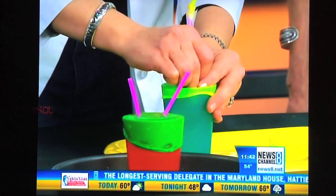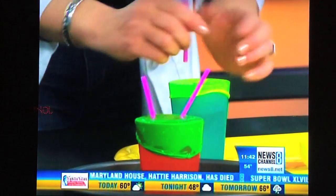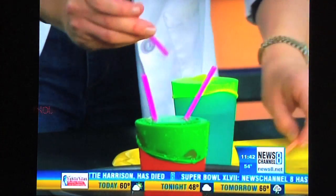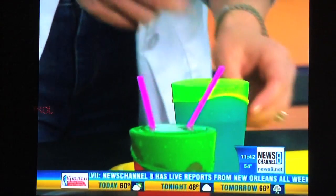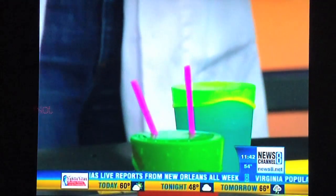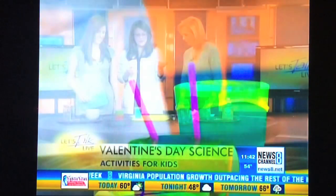Anyway, that's how it works. It always is different when you try to do it on TV, but they do go in — it takes a little finessing. That's how you make your model and this is how you can play with it with your kids. There is your heart model. All you need is some straws, scissors, a toothpick, a balloon, and a cup. Any mom has all this lying around.